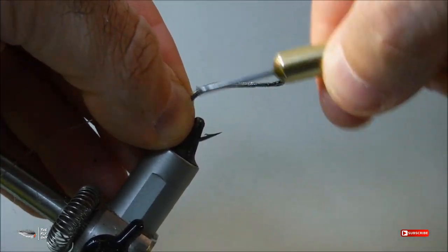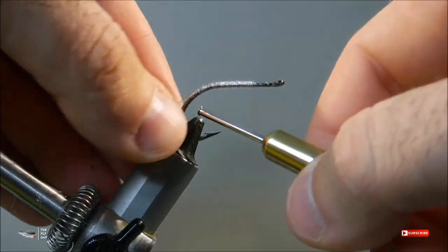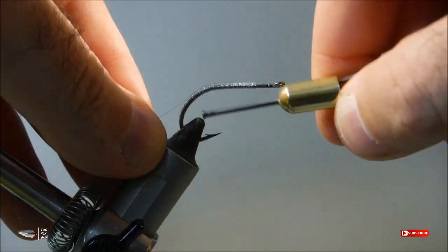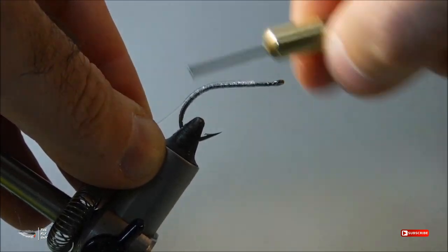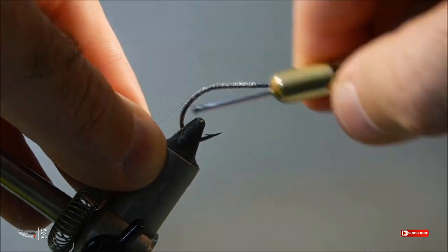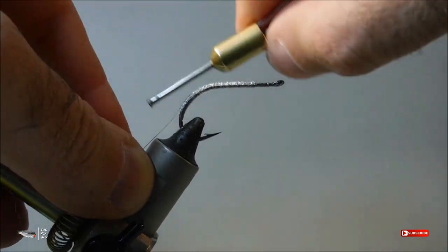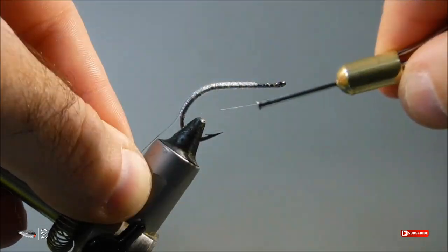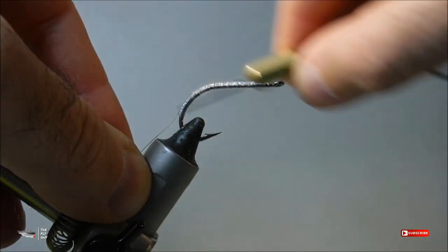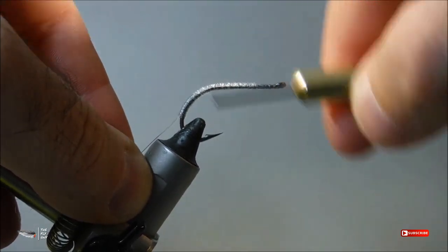Some people flatten the mono to make it more easily attached to the hook. I don't do that because I don't like to compromise the mono and I like to keep it intact. I feel that if you flatten the mono too hard there's a tendency it could possibly break and become damaged later on down the line. But this is just personal preference — if you want to do this you can do that before you wrap it down. I find that if I just use my fingers to guide the mono down the back of the hook shank it works just fine.